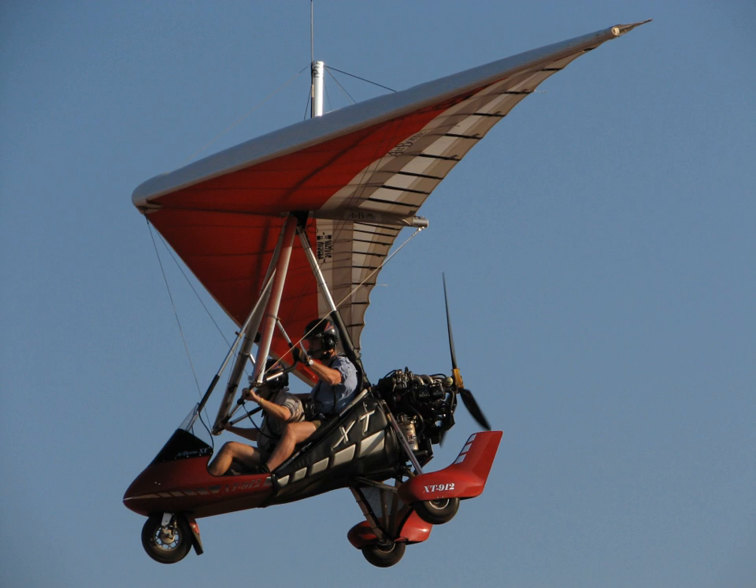Trikes are referred to as microlites in Europe. Such aircraft are also known as two-axis microlites, flex wing trikes, weight shift control aircraft, microlite trikes, delta trikes, or motorized deltaplanes.